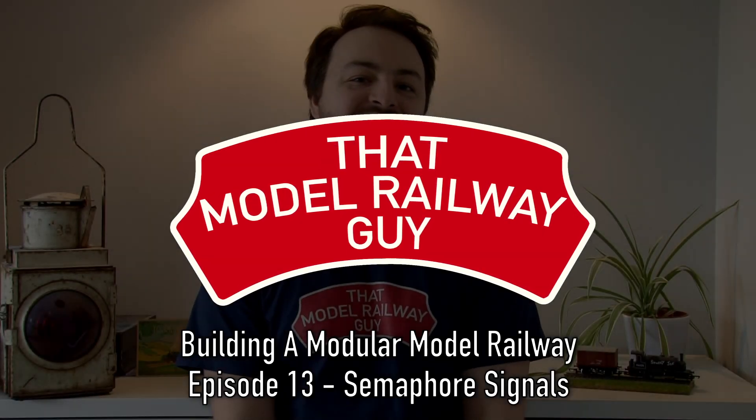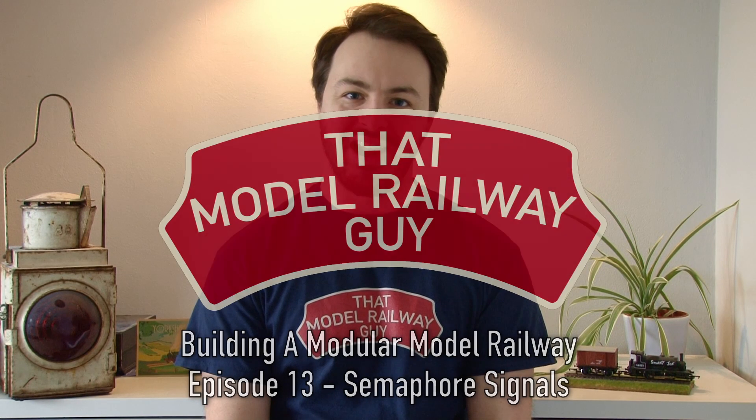Hello everyone! Welcome back to my channel, That Model Railway Guy, and welcome to a long overdue update from the Modulant Model Railway. I know a lot of you have been very patiently waiting for another one of these updates, and hopefully by the end of today's video you'll see just why it's taken me quite so long to put this together. Today's episode is mostly going to focus on working semaphore signals.